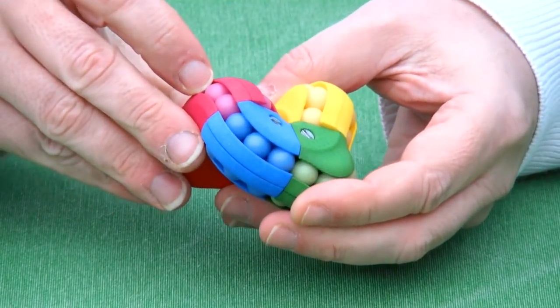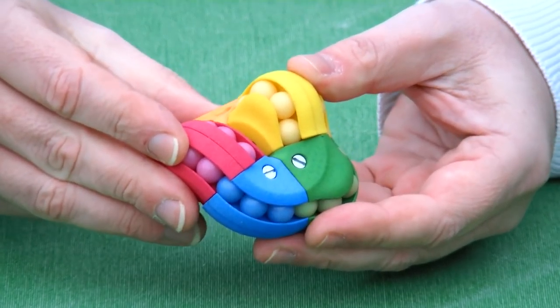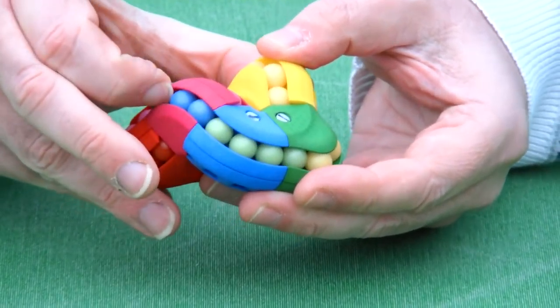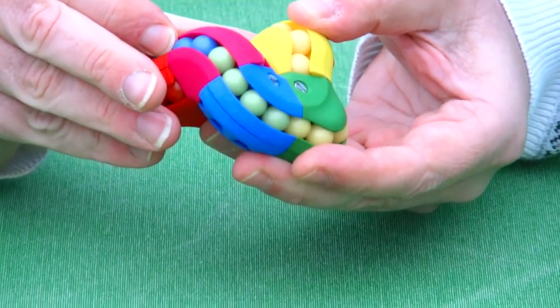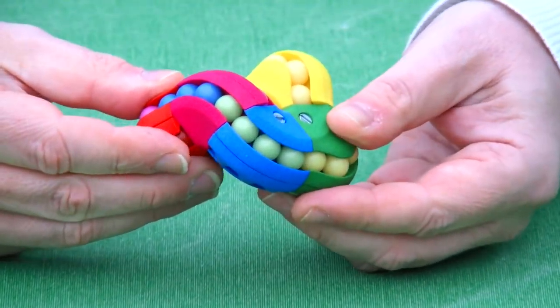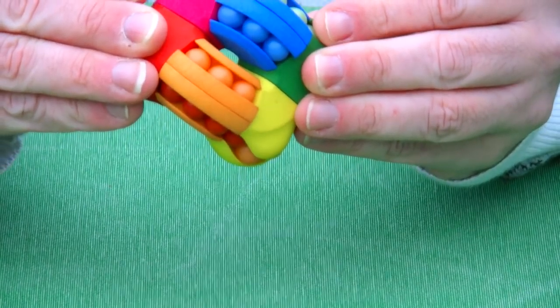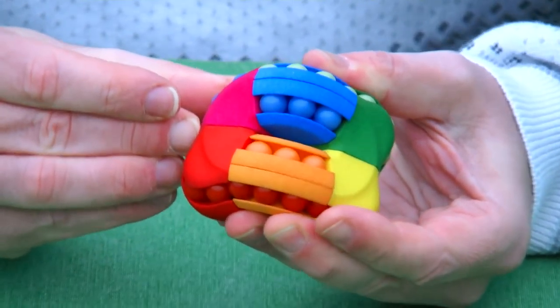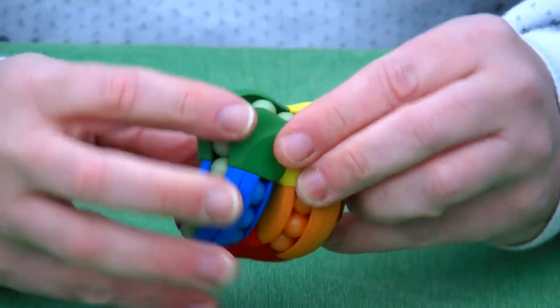Let me show you the movement of the balls. It requires a bit of alignment — and there we go. So you can move the balls through the channels, and once you have moved them you make an Astrolabacus move and then a new channel appears, and then you can move the balls through that channel.